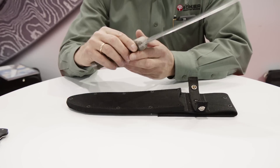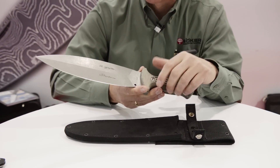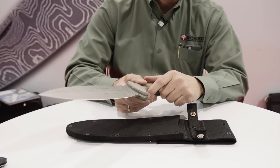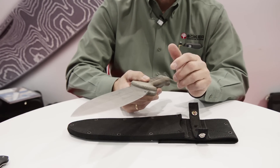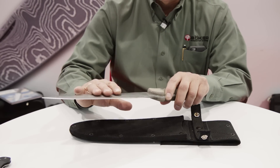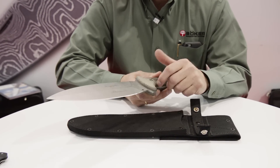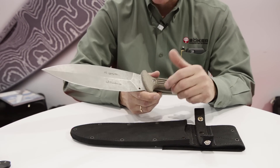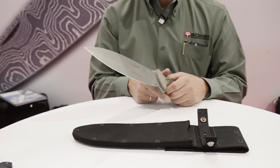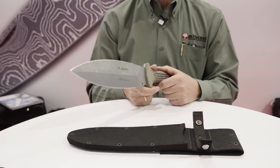The first knife I'd like to talk about is the Smash It by Rex Applegate, a famous knife maker. This is the second version, version 2.1 — version 2.0 sold out almost instantaneously. It's got a Micarta handle and a very nice steel blade. It's considered a tactical machete and it's really a great piece for collectors and knife enthusiasts, especially if you have a Rex Applegate collection. We encourage you to come by the Boker booth and take a look at this product.